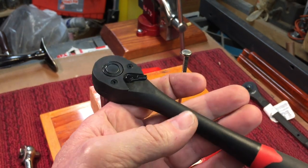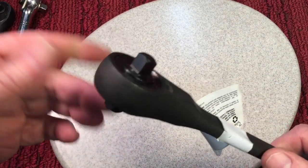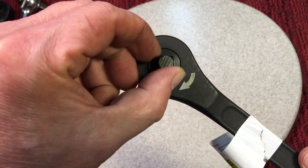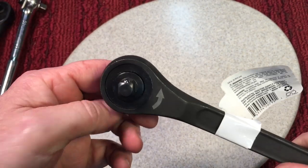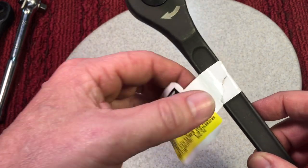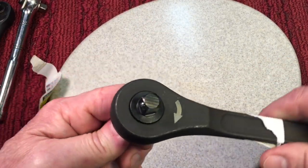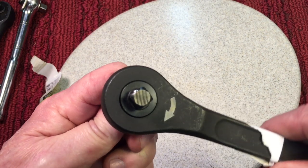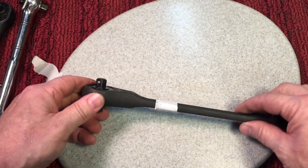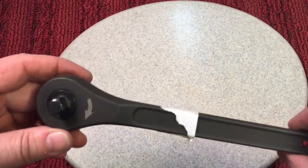They came out with something called a gearless head — and when I say now, I don't mean recently; it might be 10 or 15 years old already. But what it is, it's a one-way bearing. There's a bearing in here and it only allows it to turn one way — there's no clicking. They call it a gearless head ratchet. I got this at Tractor Supply, obviously made in China, but the reason I got it is to try this out. You can see there's no clicking whatsoever and it's supposed to have a one or two degree arc. For $5.49, I thought it would be a fun tool to play with.